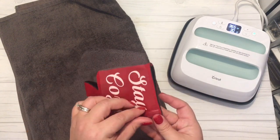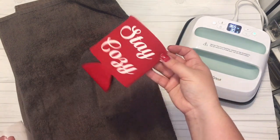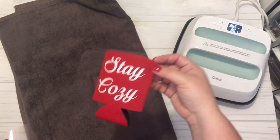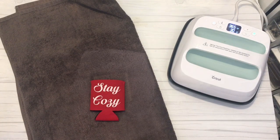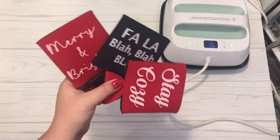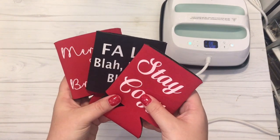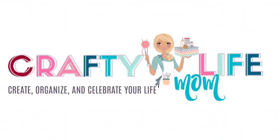Remove the transfer tape from the heat transfer vinyl and you are all set — these are ready for gift giving. I think these turned out super cute and super adorable, and they make great gifts that are quick, easy, and inexpensive for all of your family and friends. If you're not a subscriber, please hit the red subscribe button and the notification bell, and thanks for watching.